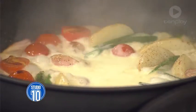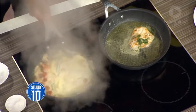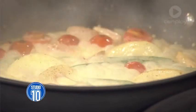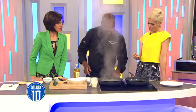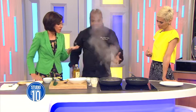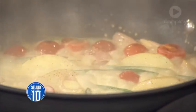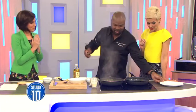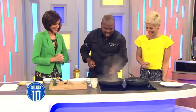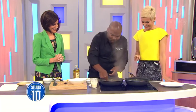Oh wow — is this just normal cream? Normal cream. Do you have to get cooking cream? No, just normal full cream. What I'm going to do next is turn it off. So you serve the fish up — how do you serve it on the plate? Oh, you haven't put the cheese in yet. No, it's last minute.